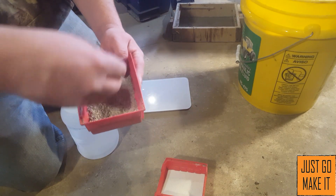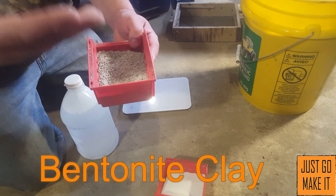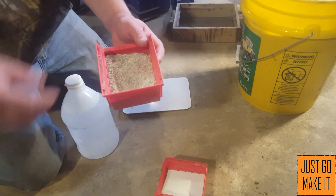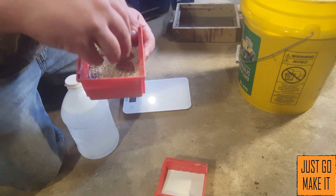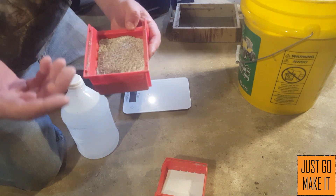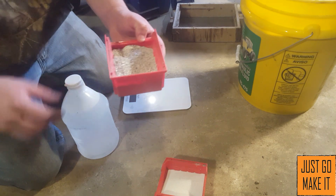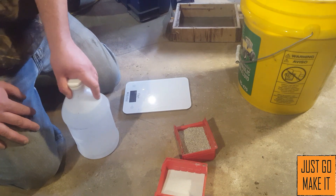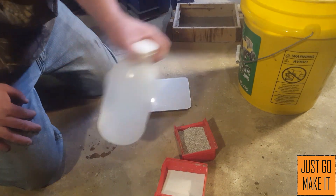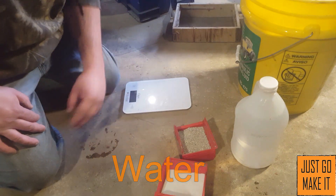The second thing you will need is bentonite clay. I get it at a farm supply store. I'm no farmer, but I believe bentonite clay is used for sealing up water troughs and things like that on the farm. The third ingredient is just plain water.